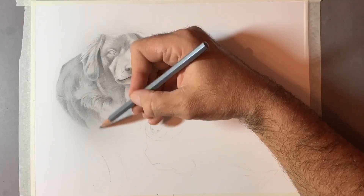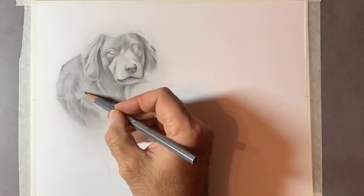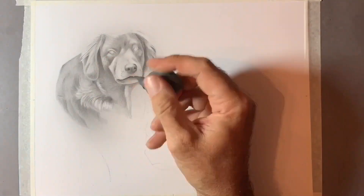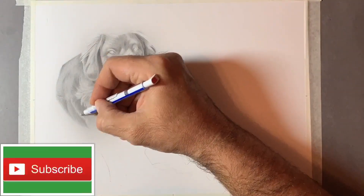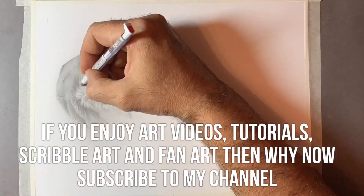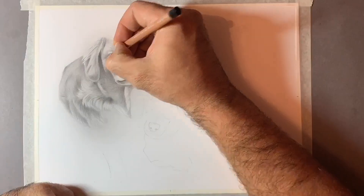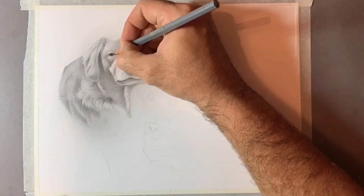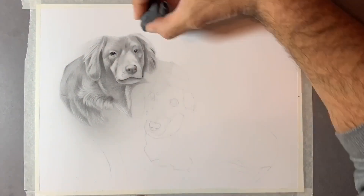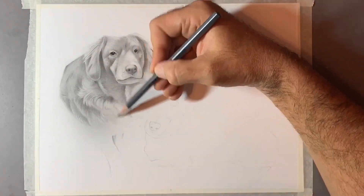I'm going into the darkest areas of the fur to begin with. If you look at a reference image, you'll find that even in the lightest coloured hair there are darker areas — these are the bits of hair furthest away, the holes between strands, and the crevices and nooks and crannies. We start by applying graphite to these areas and brushing it into the lighter areas, then taking out the strands of hair.